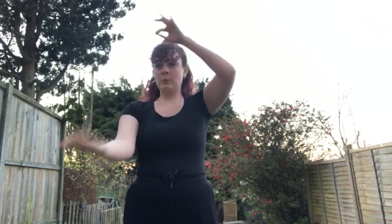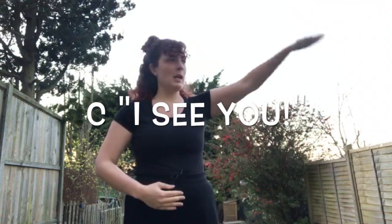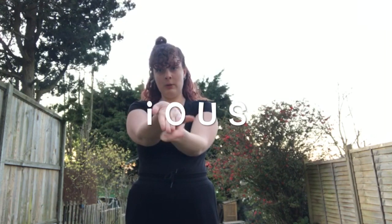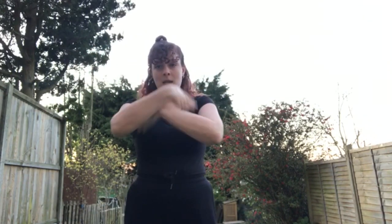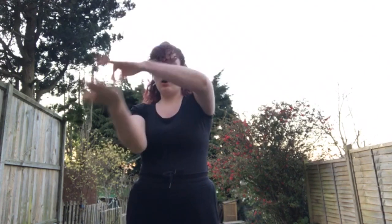So we've done from the L: I, S, T, I, C, E, X, P, I, A, L, I, D, O. And then we do C like before. C, I, O, U. And then we flip our hands around — S. So from L: I, S, T, I, C, E, X, P, I, A, L, I, D, O, C, I, O, U, S.